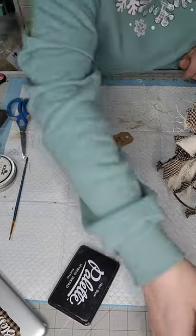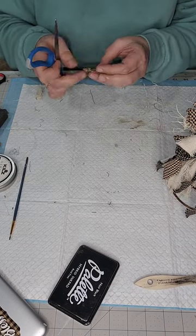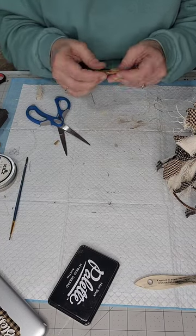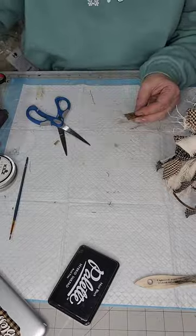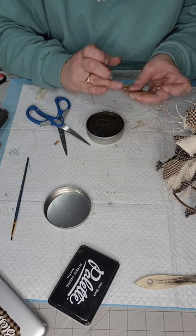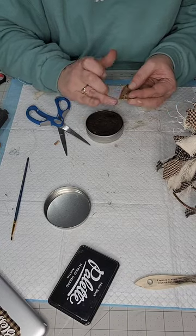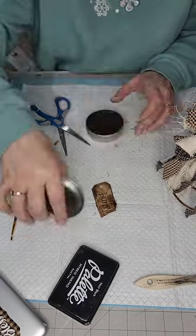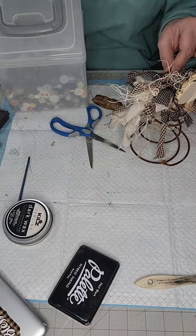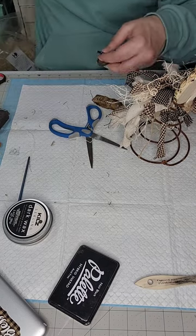Then I'm gonna go ahead and rough it up like I do all of my tags with my scissors, crumple it up, and then I'm gonna take some more of my Kiehl's wax and grunge up the edges. And then of course we can't forget our button — I should always have my buttons ready before I do a video!